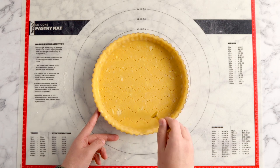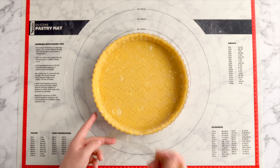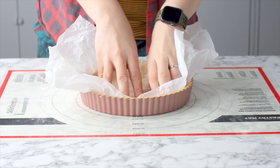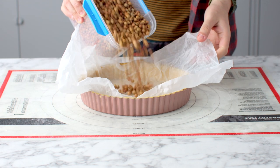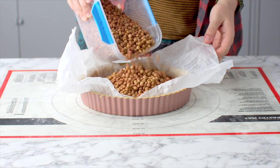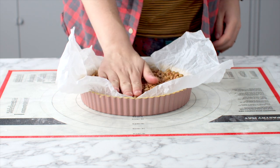Once you've done that, add some baking paper to your tart shell and then fill it with baking beads, or if you're not rich like me just use some dry chickpeas. It does the job — actually I think better than baking beads.